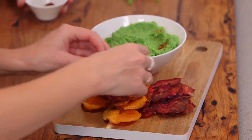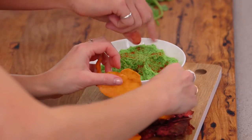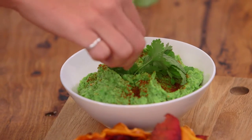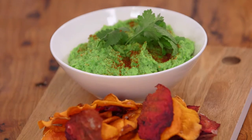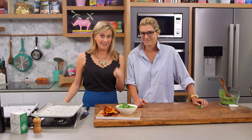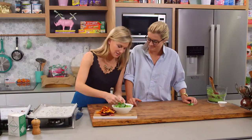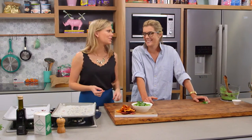I'm just going to finish the guac off with a little bit of paprika — just nicely finishes it. Got a little bit of coriander and mint here. My friends would be really happy with that! The Gen Y — which is what we both are — we love a dip like this because it's really healthy and it's super delicious. That's a great dip, great chippies, delicious!